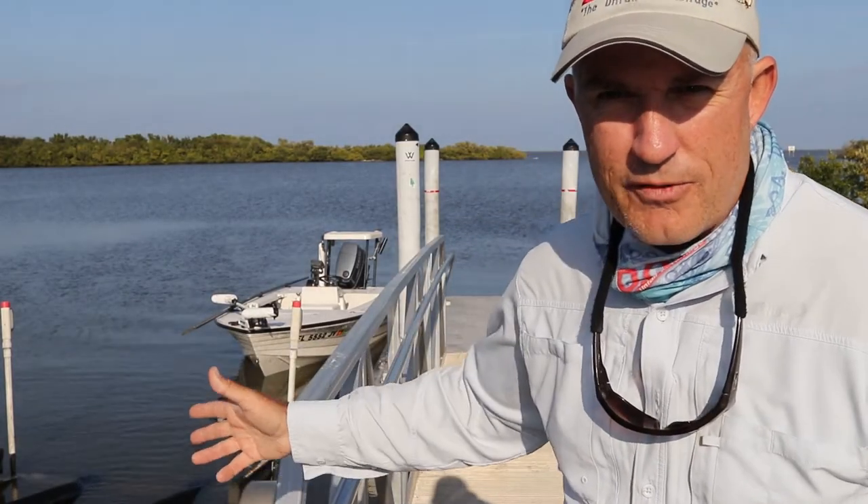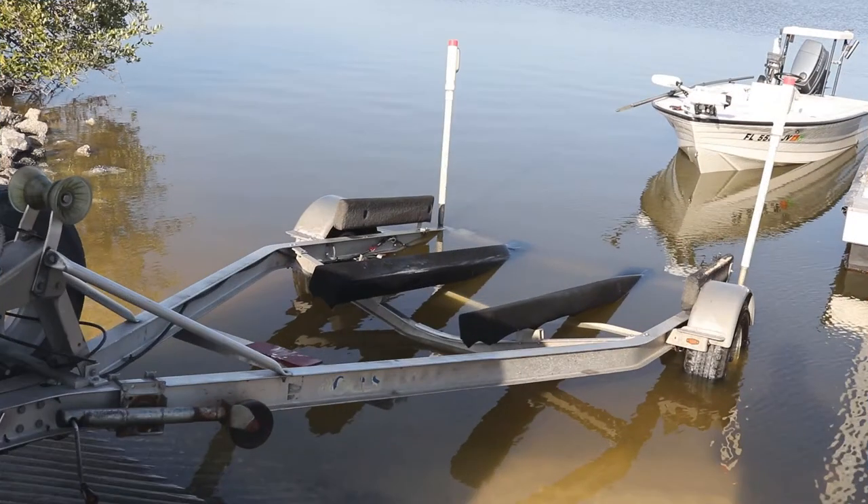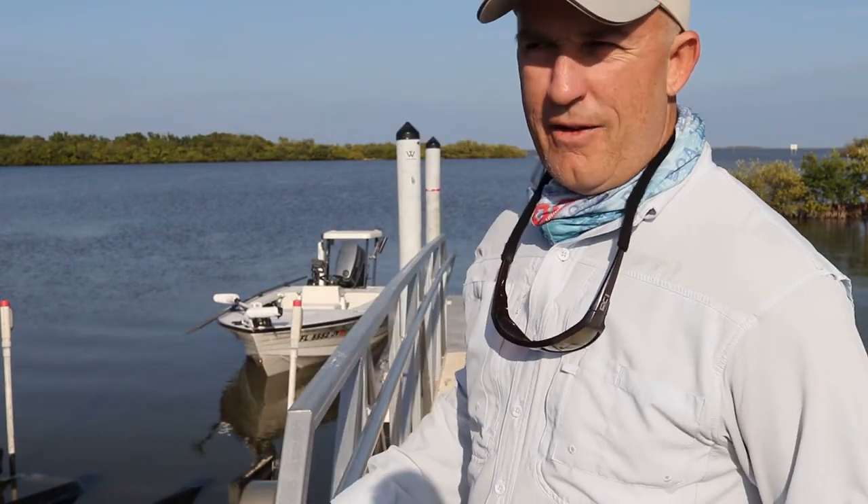I got my trailer backed into the water. First thing I want you to notice is that the bunks are barely in the water — maybe a foot, foot and a half or so of those trailer bunks are in the water. The wheel wells are well out of the water.